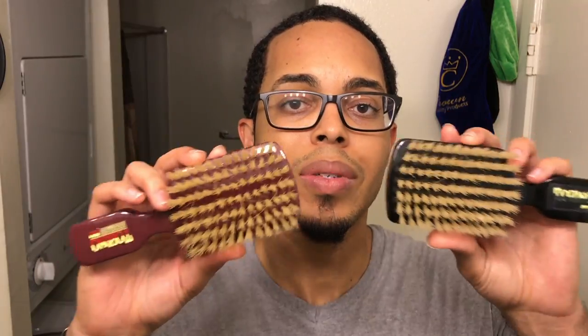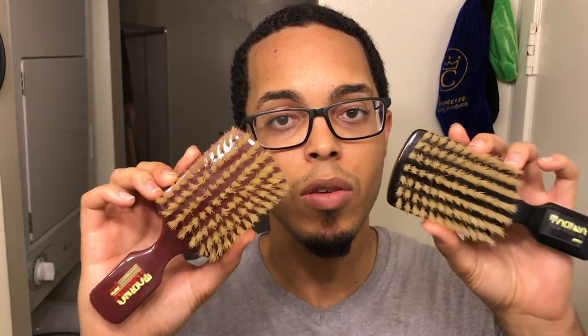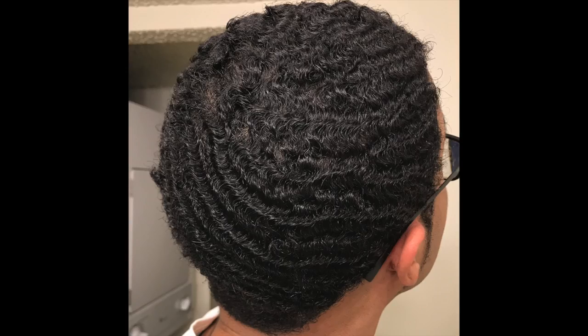I might as well answer the question you may be asking: does a wide-space brush actually space my waves out? There have been people before me who made videos about spacer brushes, and I found out half of those guys were lying — they said spacer brushes don't help space your waves out. Wide bristles actually do help with spacing your waves out. I've been using these brushes mainly from my previous wolf, and this picture right here is my waves when I maxed out my wolf.